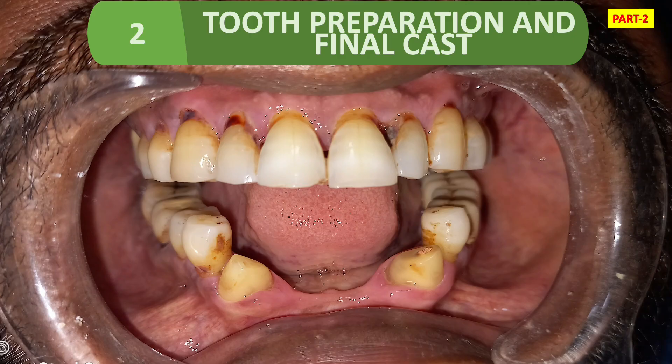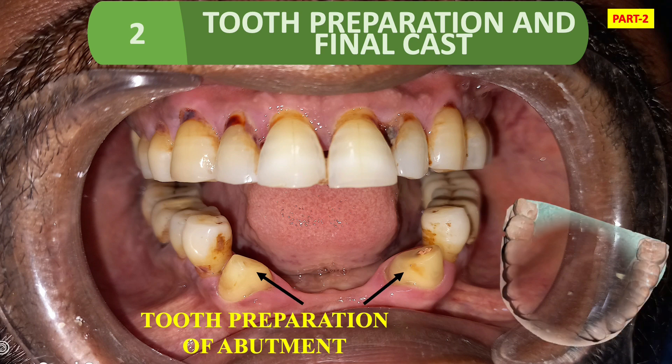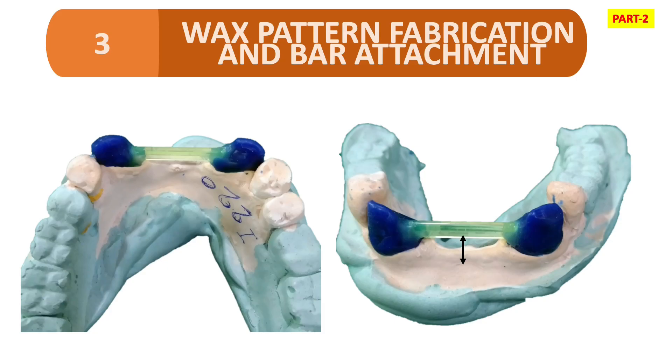The next step is tooth preparation and the final cast. Look at the figure — we have done tooth preparation of the abutment. This is the final master cast. In this case, we have two master casts and two master impressions. This is the first master cast.